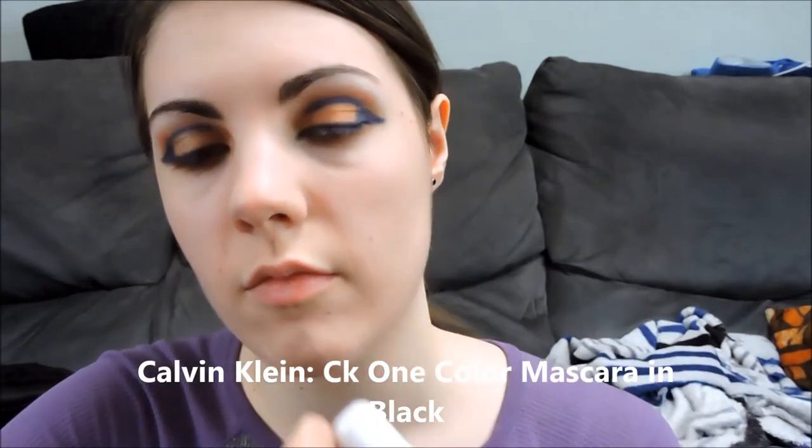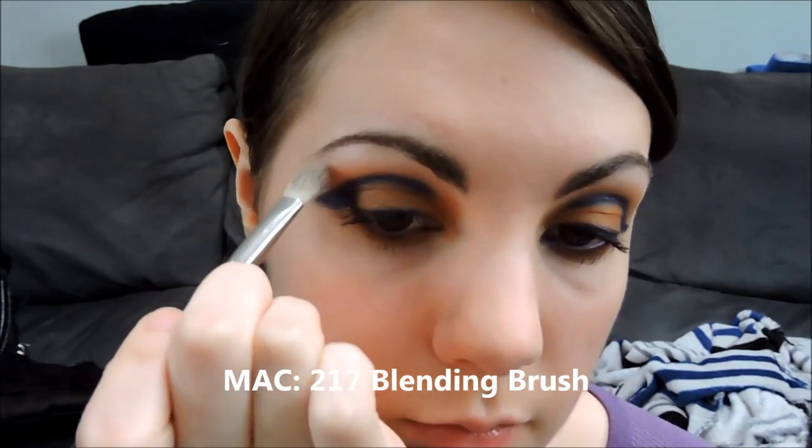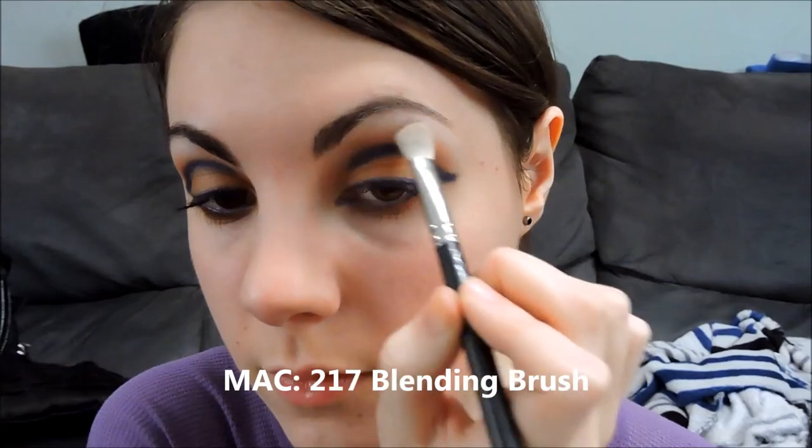Using Calvin Klein CK1 Mascara, I'm just going to put that on our top and bottom lashes. Then using a MAC 217, blending our edges, and using MAC pigment in Vanilla on a Real Techniques Accent Brush.